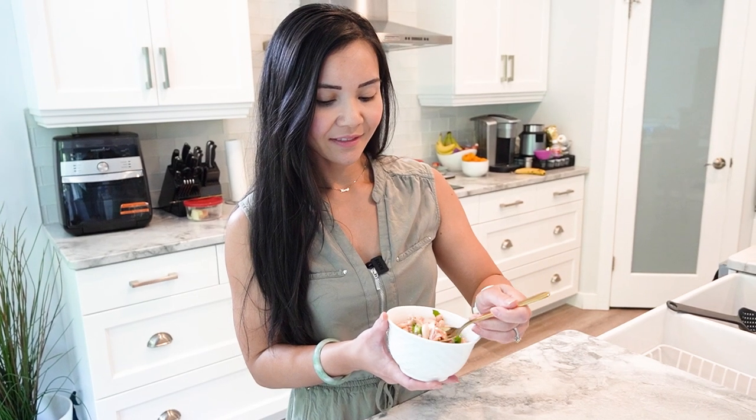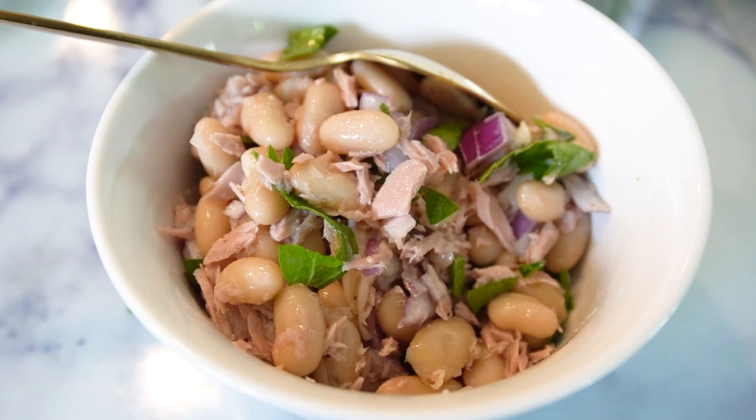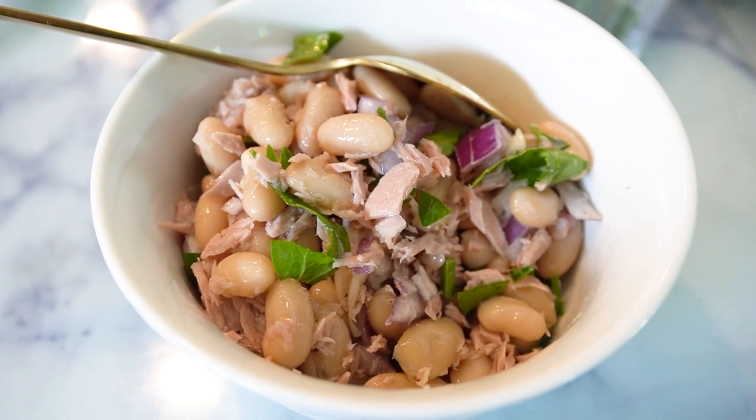Remember ladies, healthy eating doesn't have to be bland or boring. With recipes like this, we can enjoy delicious food while reaching our fitness goals. Stay tuned for more exciting and flavorful recipes on Neri's Kitchen, and give the video a like. Thanks for joining me today. Until next time, happy cooking.